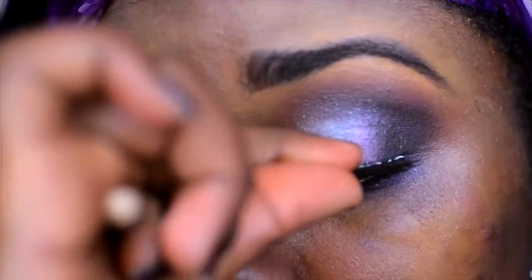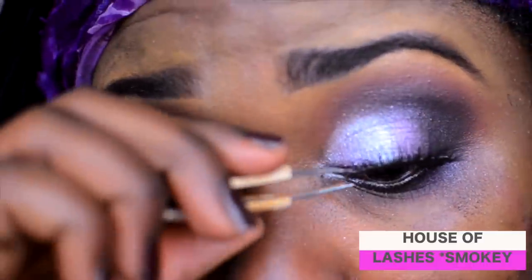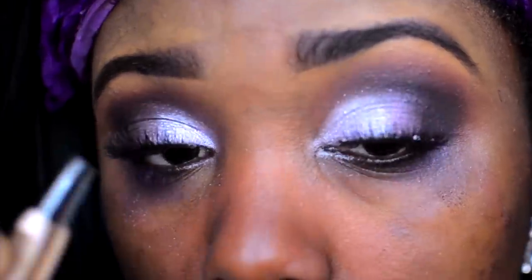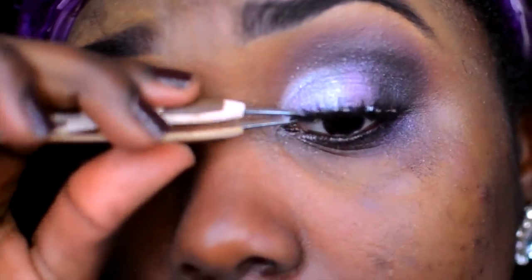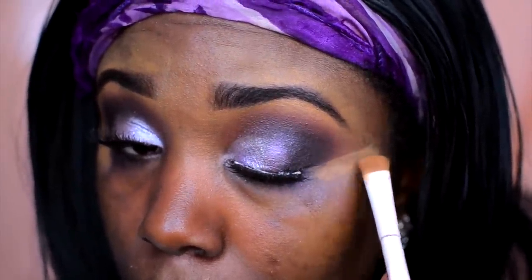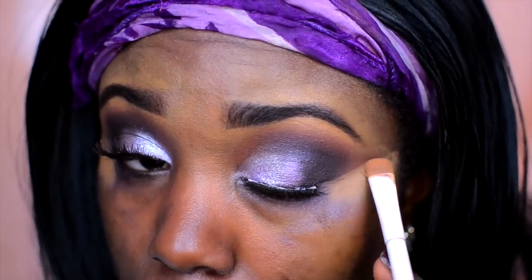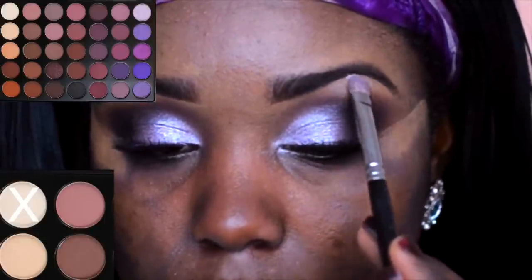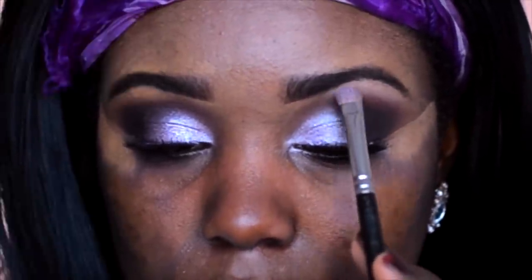For my lashes today I'm using House of Lashes in Smoky, and it's perfect for a smoky eye because it will pop but not overtake it. Then to clean up my outer corner and round out that shadow, I'm using a little bit of concealer — the LA Girl Pro Concealer in Toffee again. Then to highlight the brow bone and make sure it pops, I'm going to go in with an off-white eyeshadow.